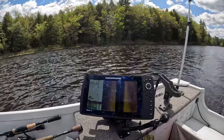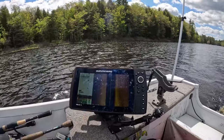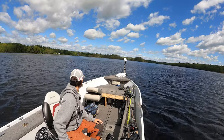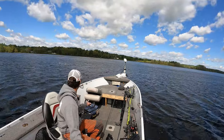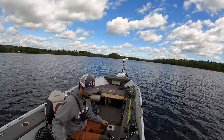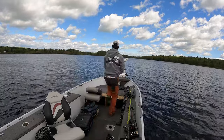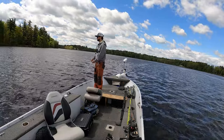I know there is some structure in front of us but we're going to try to find it. We get a submerged tree there that we can check. All we're going to do is get downwind of it, leave the motor running, and hit spot lock - that's going to lock us right here so I can cast on it. I know there's some structure out here, it should hold some fish.